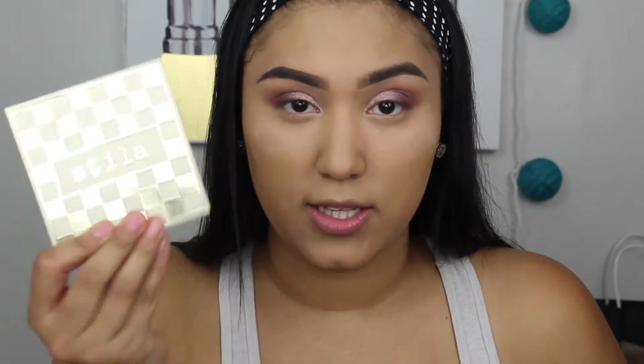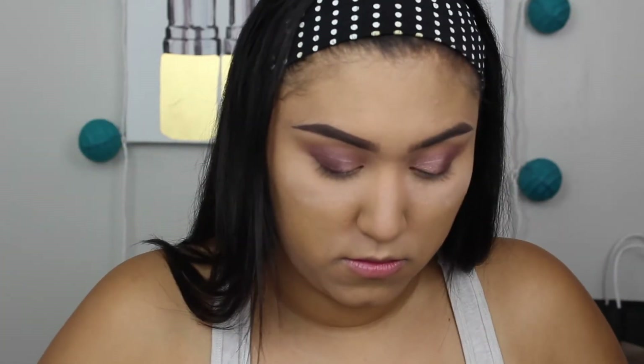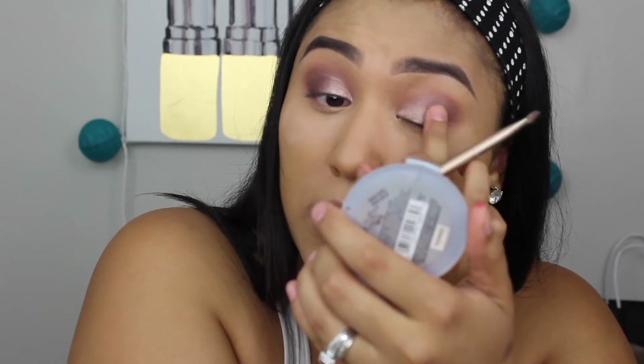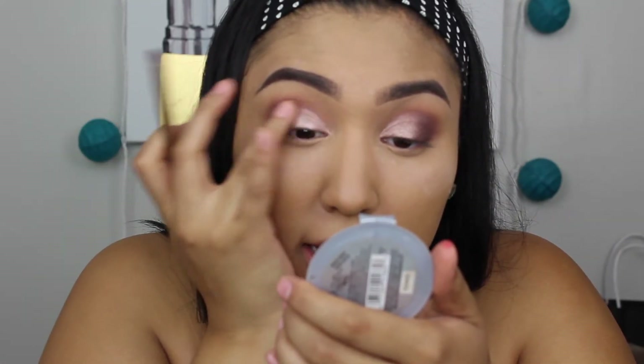The crease turned out a little too purple for me, so I'm going to take the Stila Matte Metal palette and use a grayish gun metal color. I'll load that onto the flat packing brush, spray some Fix Plus, and go over that purple color just to darken it up a bit. Using my finger to blend that color around and pack it over the purple shade to darken it.